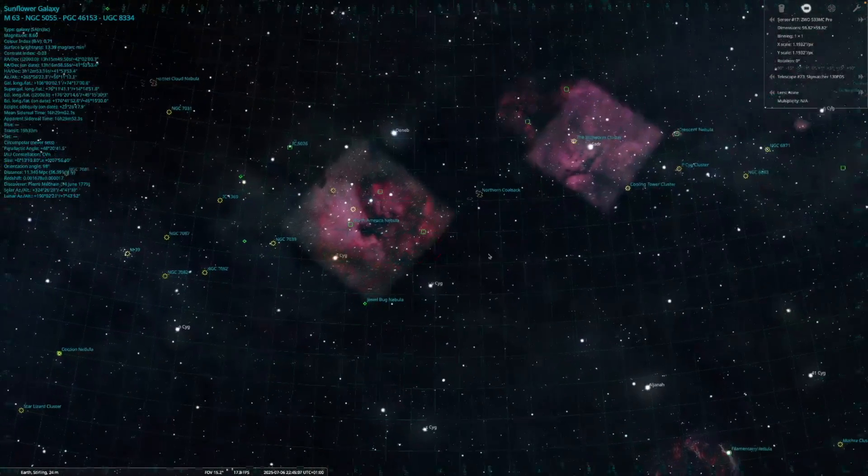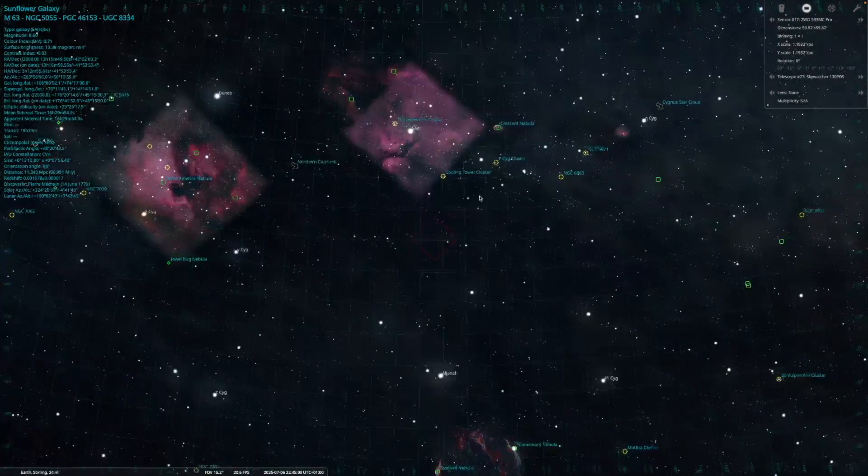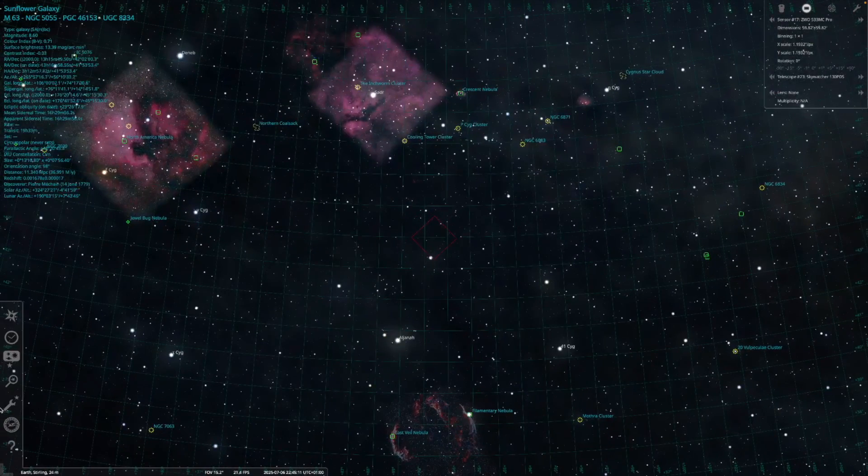Did you manage to get any galaxies this season? Let me know in the comments below. I'm off now to switch my rigs over to shooting the bright and massive nebulae that are rising in the midsummer skies, so stay tuned for results in future videos. I'll leave you now with my images of M51 and M63 and I hope you enjoy them. Thanks for tuning in and have a great day or night wherever you are in the world. Clear skies to you all.